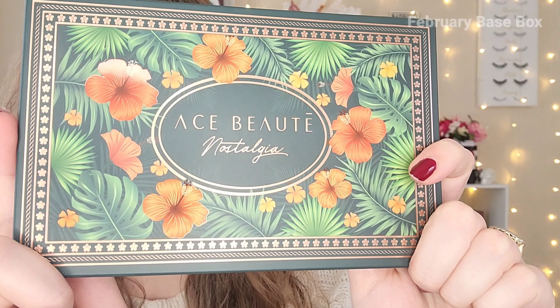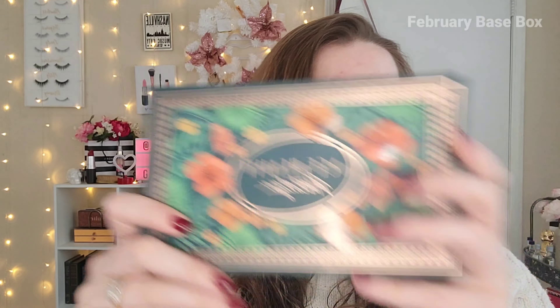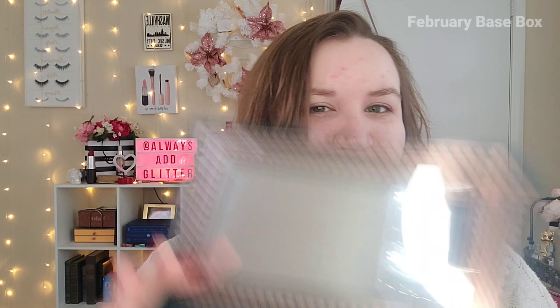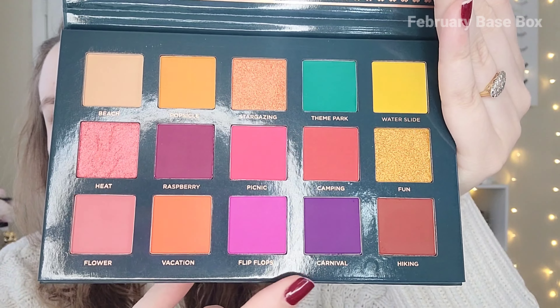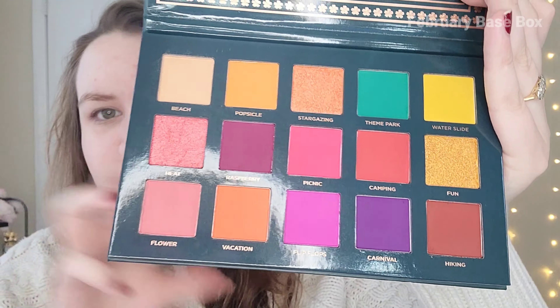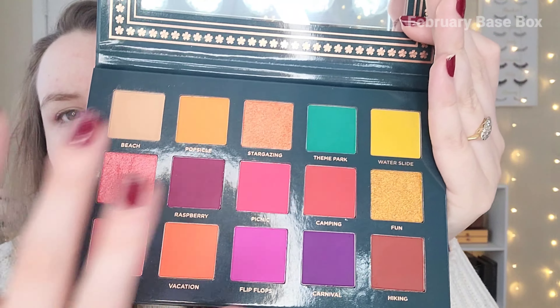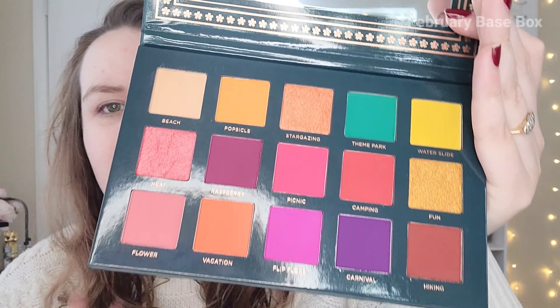Next up we have an eyeshadow palette from Ace Beauté — this is the Nostalgia palette. I love the Hawaiian kind of feel. It is February and we just had an ice storm, so I'm not sure I'm feeling the summer vibes, but I am longing for warmer weather. I love this deep foresty green color. This is the cover of the palette. It's really summery — it's going to be really fun to make a look with today. We have some pinks and purples, so I could do a Valentine's Day look. There's a little bit of an indent in one shade, but otherwise nothing came broken. I like the color story — a little pop of turquoise, sunset eye vibes, pinks and purples. I think this is actually a perfect summer palette.